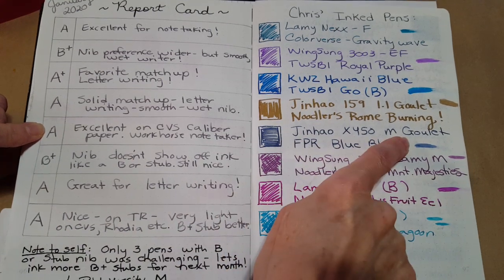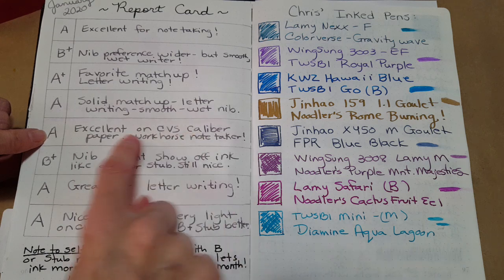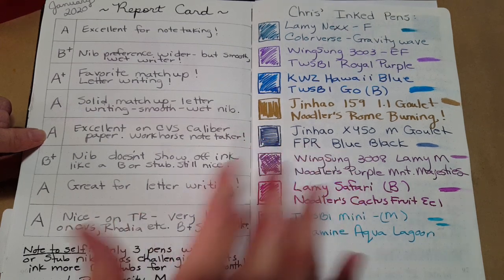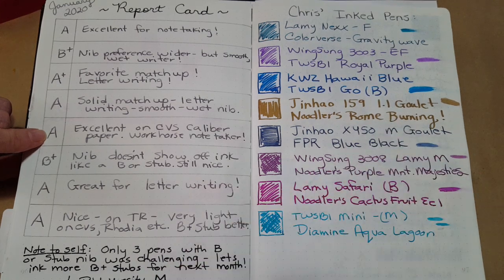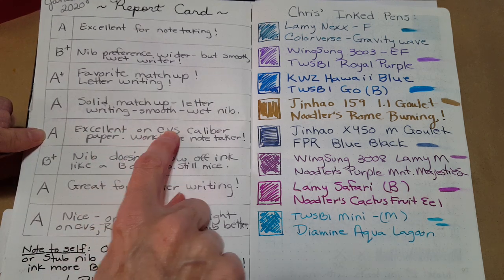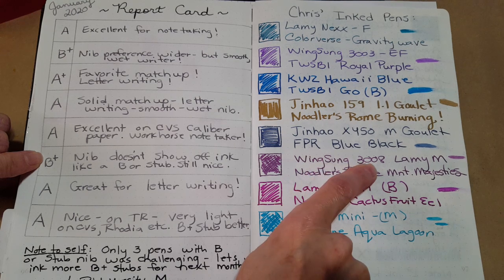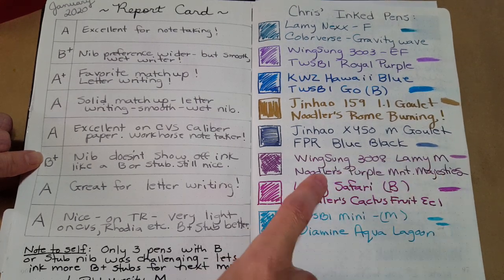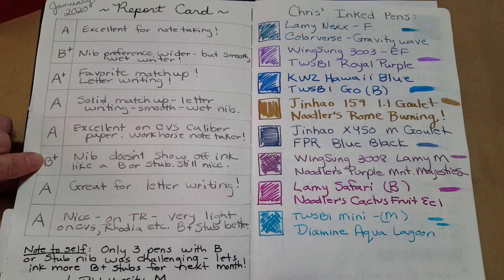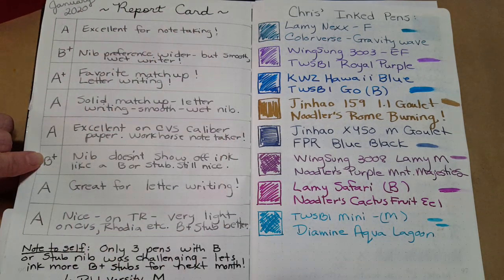Next was the Jinhao x450 with a medium Goulet nib and Fountain Pen Revolution Blue Black — I gave that an A. Just an excellent workhorse note-taker, comfortable to write with, ink flows out really well. Then the Wingsong 3008 with a Lamy medium nib and Noodler's Purple Mountain Majesties — I gave that a B+. The nib doesn't show off the ink like a broad or stub would, and I remembered this ink looking more impressive in a broader nib.